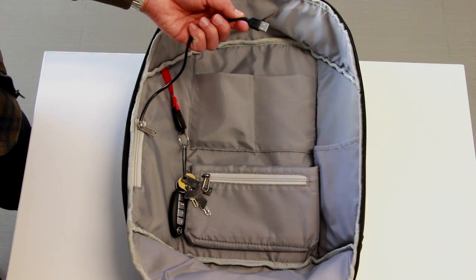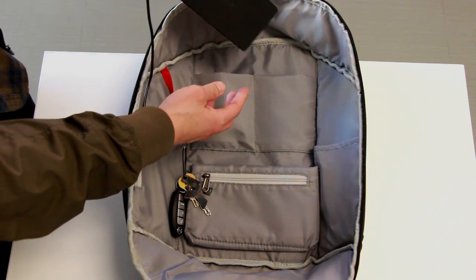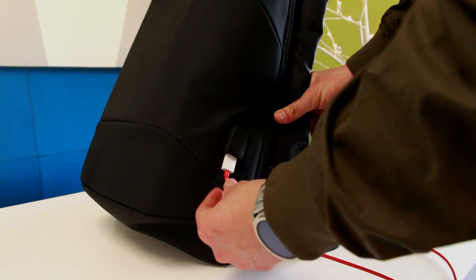But this is also where it starts to get a little interesting. On the side you have a zippered pocket section that has a USB cord and it's meant to be plugged into a power bank. Then on the front of the backpack there's a USB plug that you can use to charge your device without having to open up your backpack.